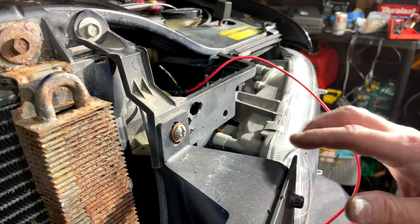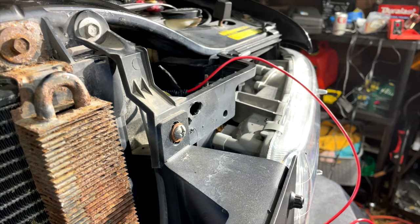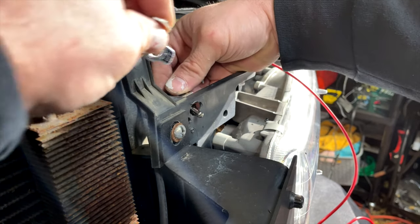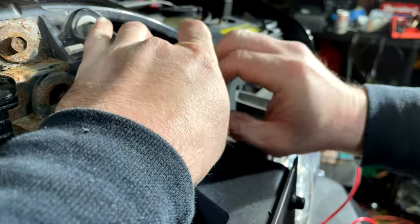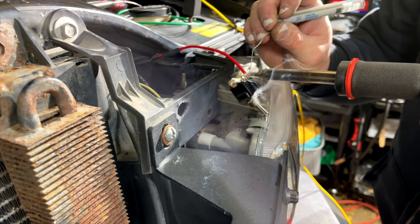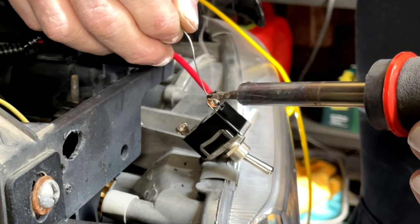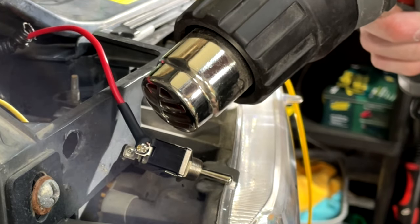There was already a hole right here and I just had to drill it out just a tiny bit to get my switch to fit through. This is a master switch for the hood lights. I also ordered a tilt switch that will automatically turn the lights on whenever I open the hood, but I also want a master switch to override it — for example, if I need to leave the hood open for a long time and don't want the lights on. The tilt switch is still on the way, so for now I'll use this master switch, and I'll make a video of the tilt switch install once it arrives.